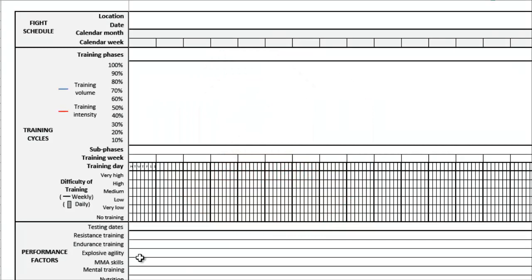Okay, I'm going to assume you're ready to go. I'm going to start reviewing everything on the left hand side. At the very top we have information about our fight schedule — the location, the date of your fight, the calendar month, and the calendar week. You're going to input all this information from now until then. It's the big picture stuff and it helps us detail our training cycles later on. That moves us into the training cycle section where we write the big training phases — the general prep phase, the fight specific phase, fight camp, taper, and transition.